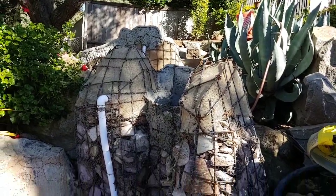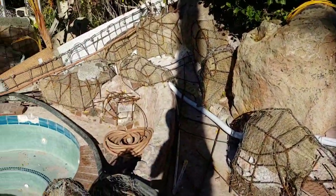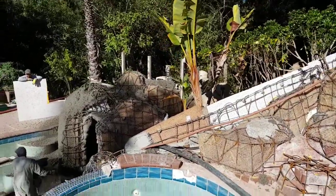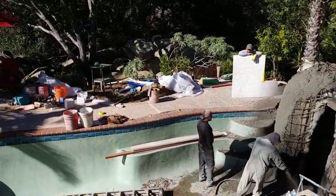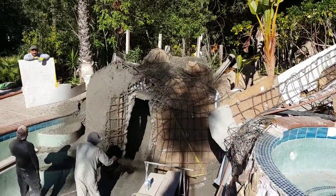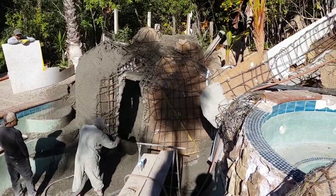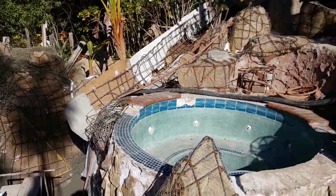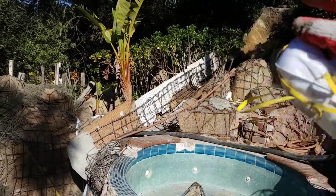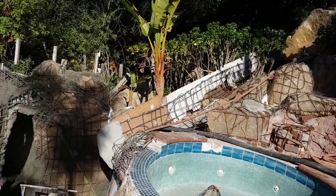So we got our waterfall prepped and ready to go. Got our rebar - "barilla" in Spanish I think it is. I'm gonna walk down the slide and push the sides of the slide on the top bar to see if they're tied in. Some of them are kind of flimsy. So get some tie wires and bar cutters.